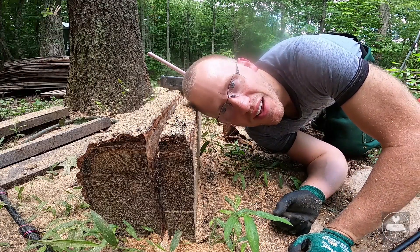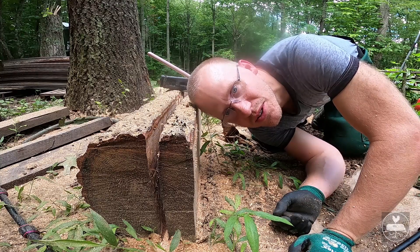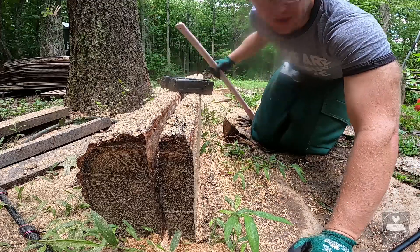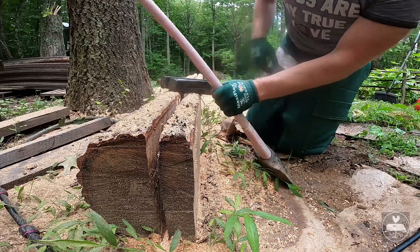I ran out of fuel. I think I'm pretty much all the way through, so I'm going to hit some wedges in with Mr. Pink and we'll see if I can finish this cut.